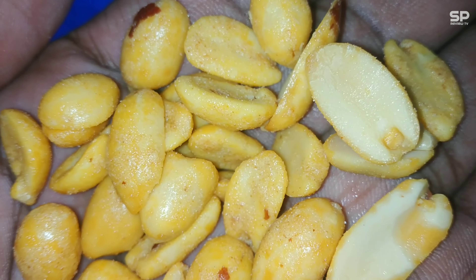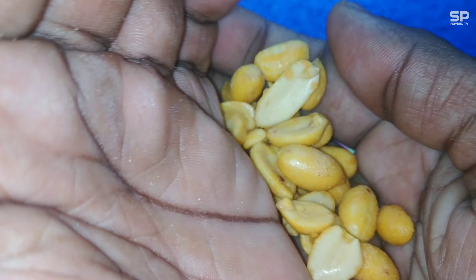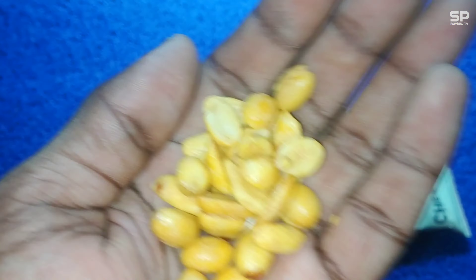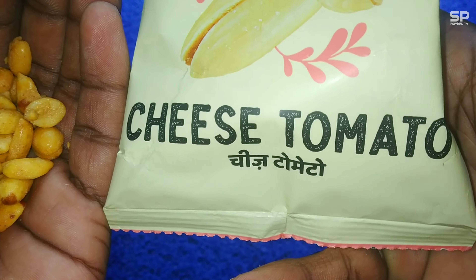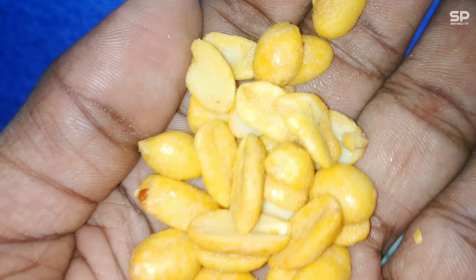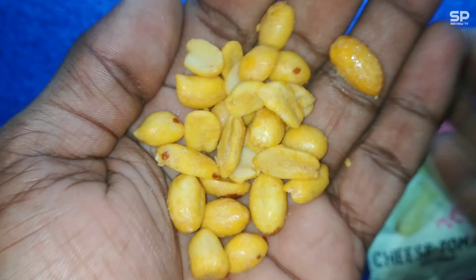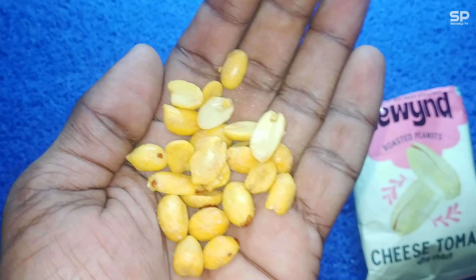This peanut is crunchy and has some quality in taste — perfectly roasted and there is no extra salt. The cheese taste is there along with a little tomato type taste, just similar to the taste of tomato soup powder. This combination — tomato plus cheese plus peanut — feels like a sour cream type of taste.